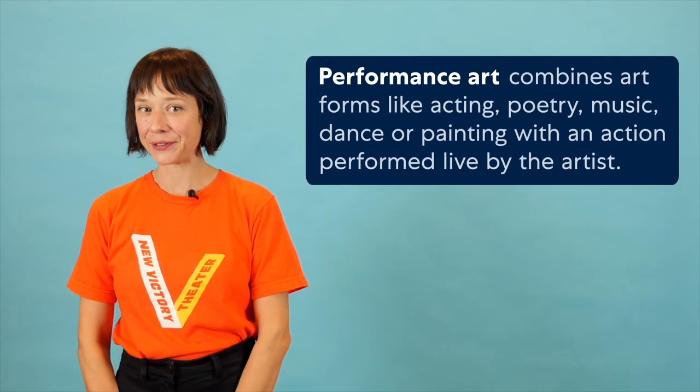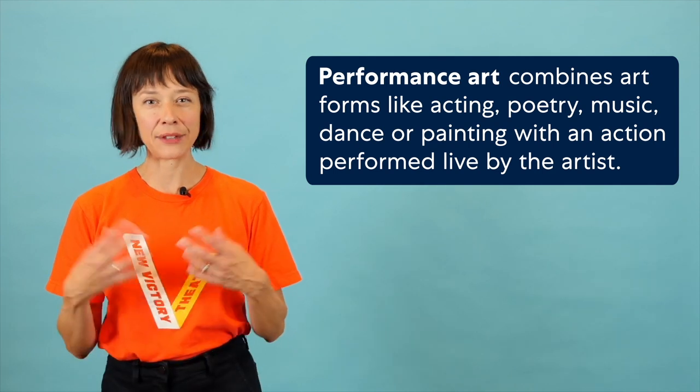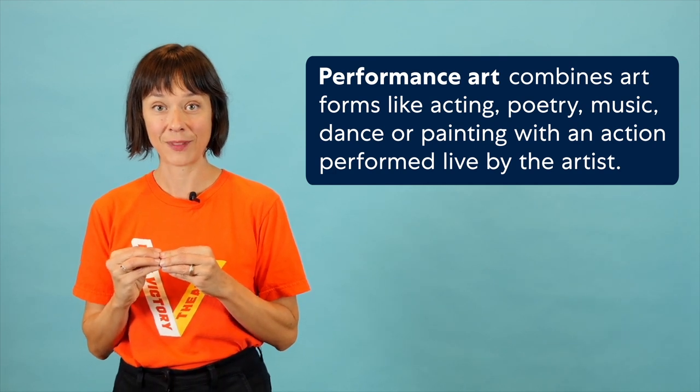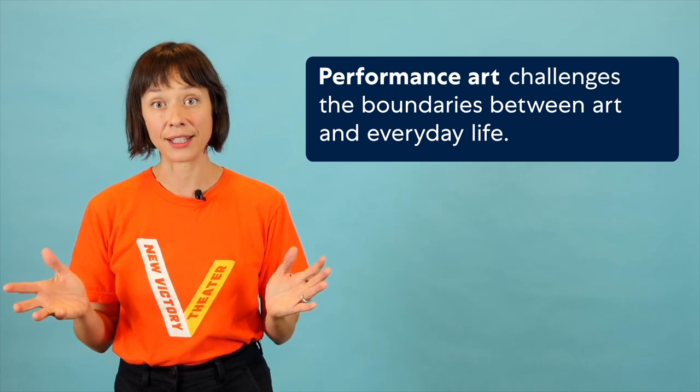Performance art combines art forms like acting, poetry, music, dance, or even painting with some kind of action or task done live by the performing artist. Unlike traditional theater, performance art really challenges the boundaries between art and everyday life.